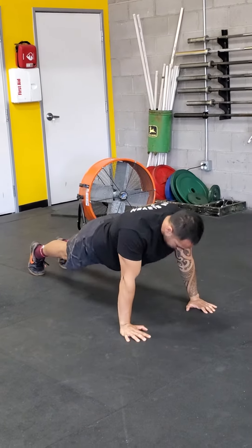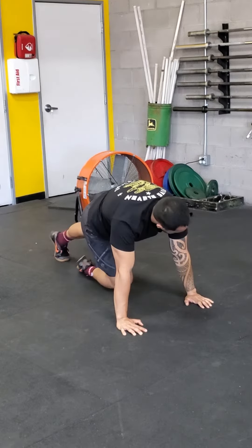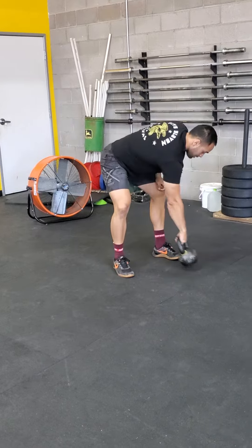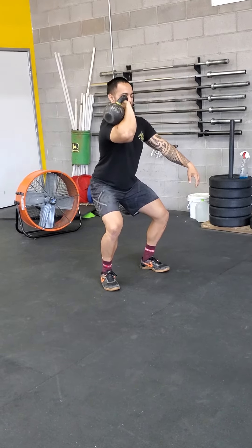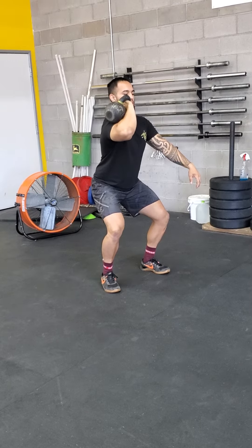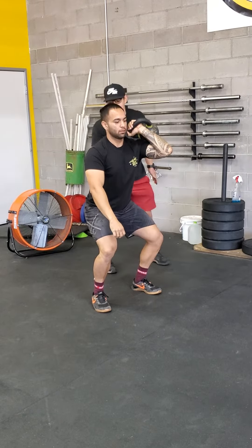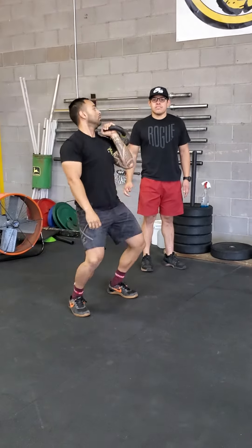It'll be 10 scap push-ups — come down on those scaps, pushing up and down. And then from there, you have a 10-second quarter squat front rack hold on each side, into two push presses. The 10 seconds: pulling that quarter squat position, right back — not tilted forward — staying nice and stacked. Notice the back is nice and flat, hips are set back.